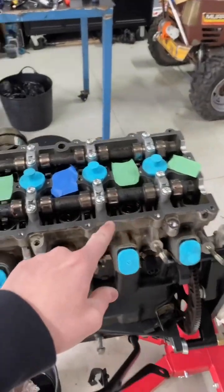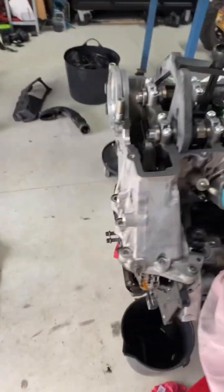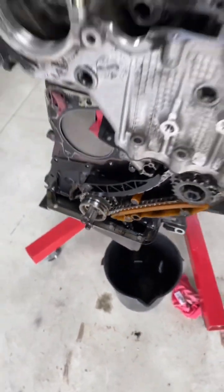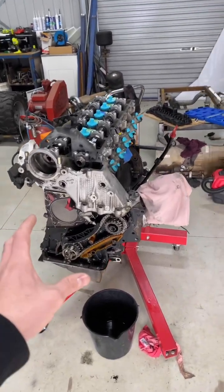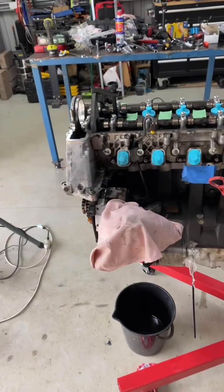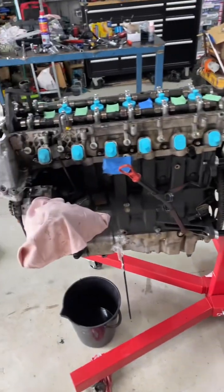We've just done the valve springs and seat seals and the cams are both timed back up. Now we're going to do the front timing chain and replace this front sprocket as it's a little bit worn — just a couple of maintenance jobs, because these things can push really good horsepower and are very reliable. This is the cast iron block; you can also get it in aluminium with the eight-speed auto, but we are using the six-speed ZF auto with this setup.